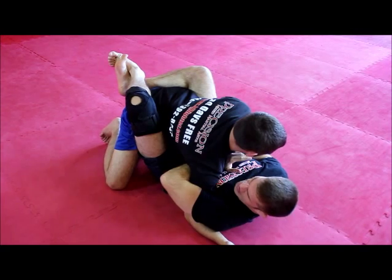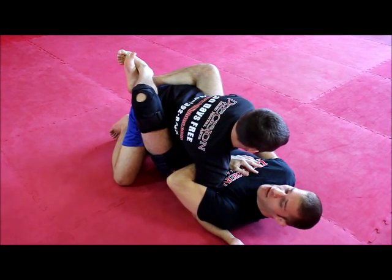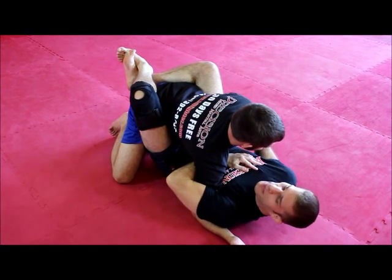I swim, I follow him up and get a nice tight grip. I have to make sure that my arm reaches up high on this Whizzer so that he's not able to pull out.